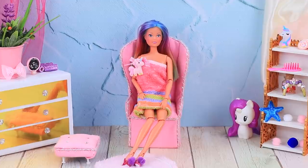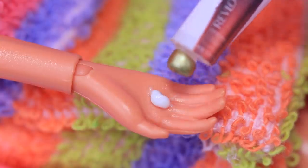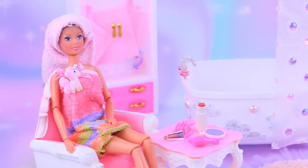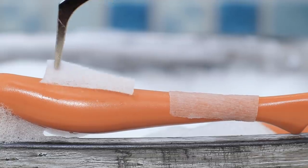Lalalu decided to see how Rainbow and Dark Dolls spend their time. Are they totally different, or do they have something in common? Watch Lalalu to find out.